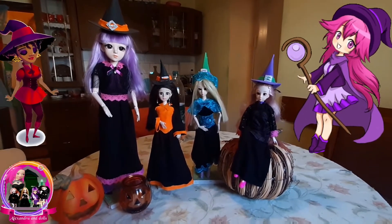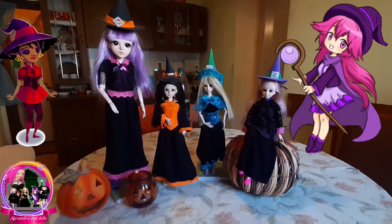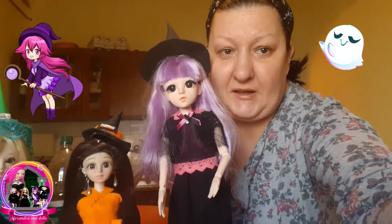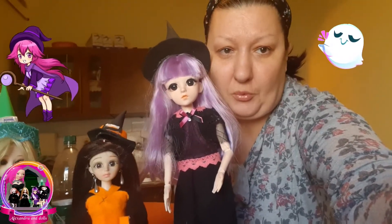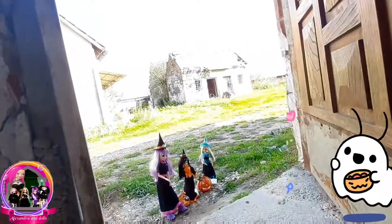Stay tuned for the next video — we will make something outside, we will see what we will do. That is all for this video! If you like our channel, please subscribe, like, and comment. You are always welcome. Thank you for watching, and love you guys — trick-or-treat!